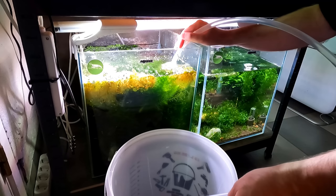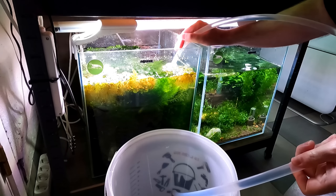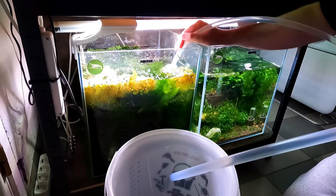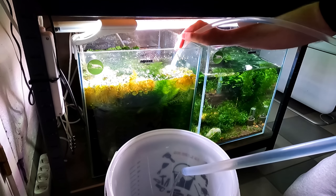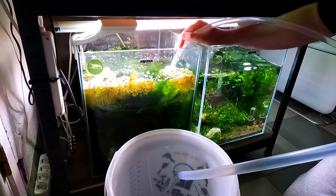So let's get a water change done. We're going to take out about 10% of the water here, which is roughly about 5 litres, and then we'll take out handfuls of the stuff and just give it a gentle shake in the water. We'll make sure we save all the baby shrimp and we'll fill it back up again. So here is your before and we'll do it after.